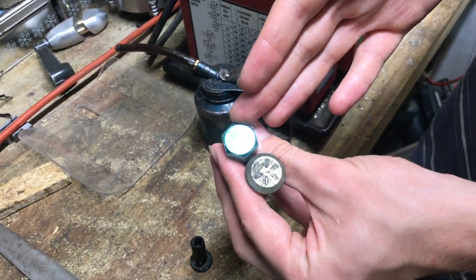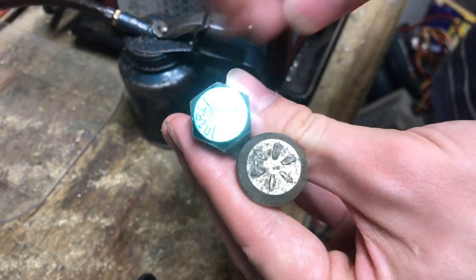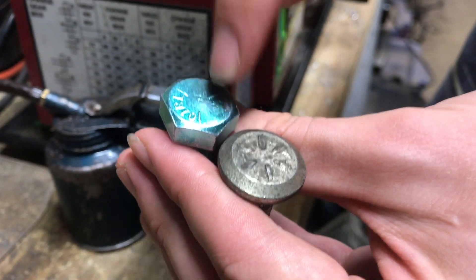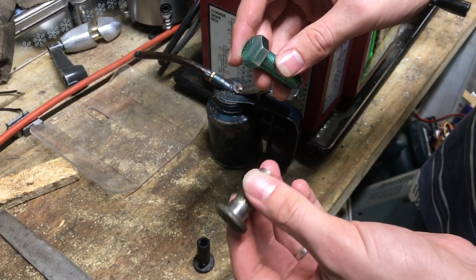You do want to take a look at the grade of your bolt before you start trying to modify it, because some bolts are harder than others. This is a grade eight — you can tell because there's six ticks. This is a grade five, there's three. You just take the number of these little lines and add two, so six plus two, you've got a grade eight. This is going to be really hard, probably difficult to drill.